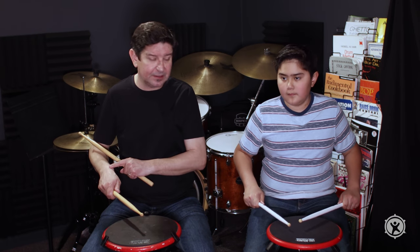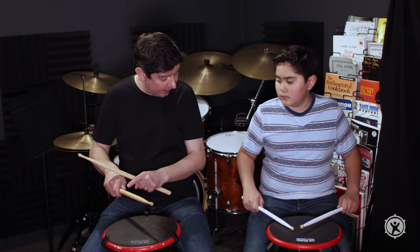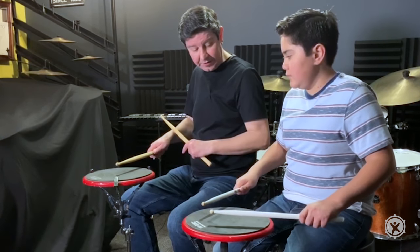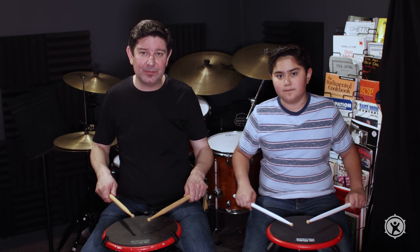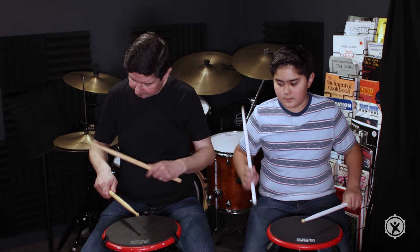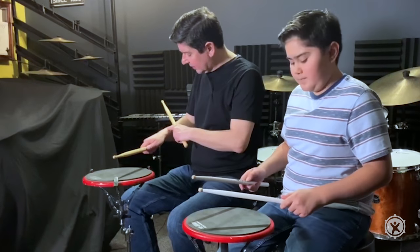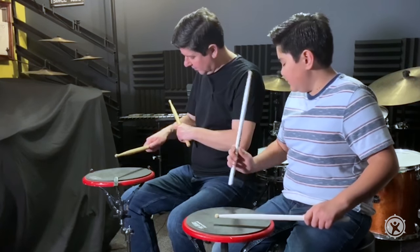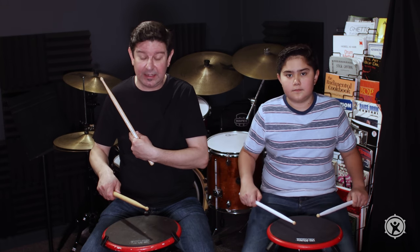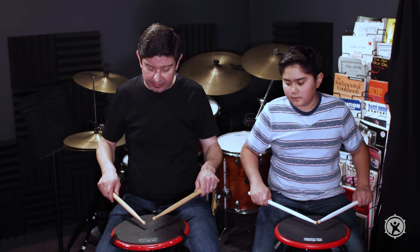The important thing is to not let the shock stop at the wrist — you want to go all the way up. Keep your thumbs on the side of the stick. I also call this the snap, because you're snapping your back three fingers. The shock does not stop at my wrist — it actually moves up throughout my body. If you don't allow that to go throughout your body, you can develop wrist problems.